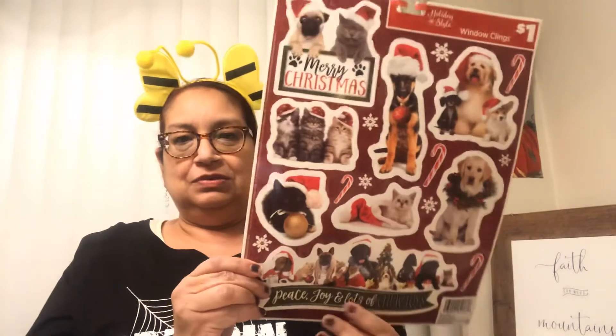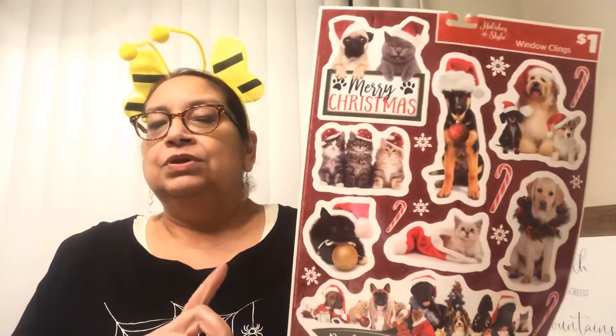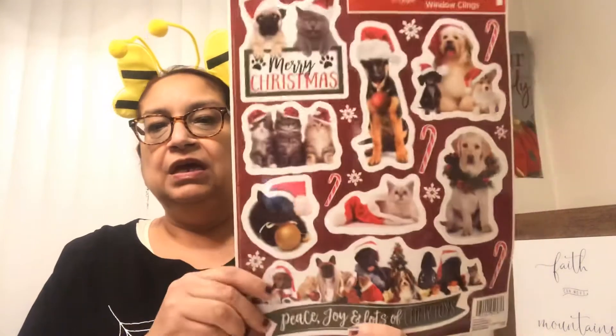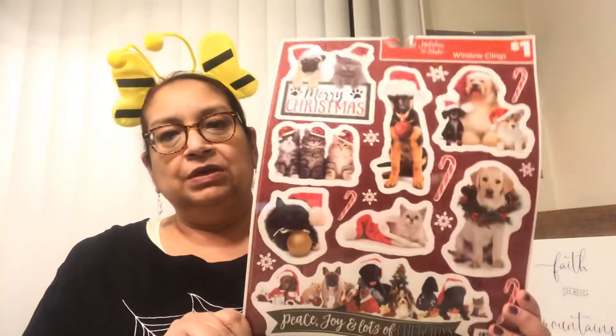Here's a quick little DIY trick for these window clings: you can get those tall slim candles that come in glass jars — plain white or whatever color — and glue the cling onto the front, add a nice bow and ribbon, some holly berry floral picks on top, and tie ribbon around it. It makes a beautiful and inexpensive gift! Just think outside the box. I might show this project on the channel — not sure yet, but it's a great idea.